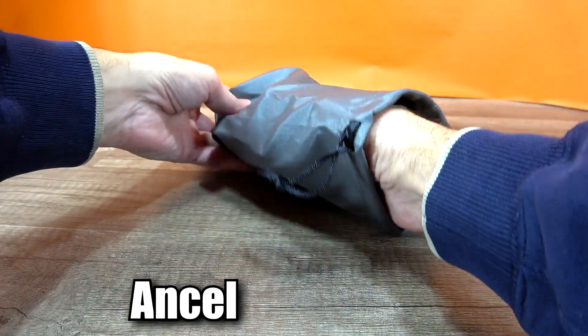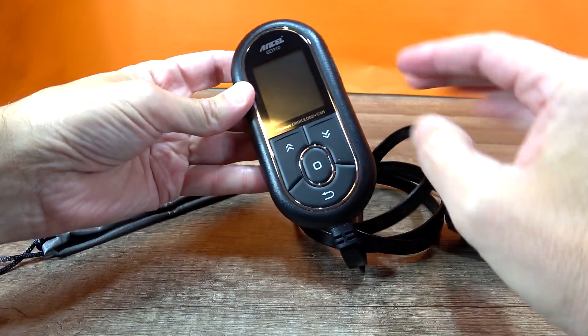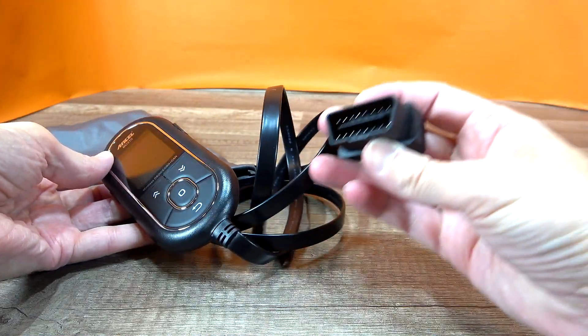Hey everybody, I'm reviewing the Ancel BD310 Pocket Size Automotive Code Reader. This code reader, even though in a small size, still has a lot to offer in vehicle diagnostics and engine health.